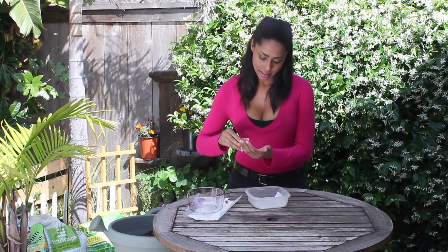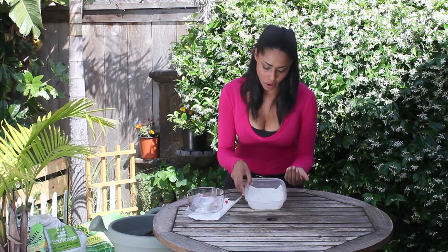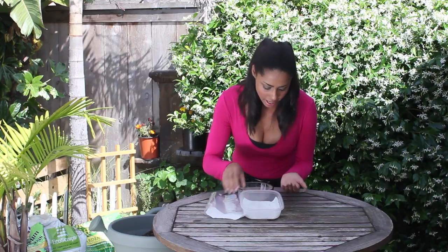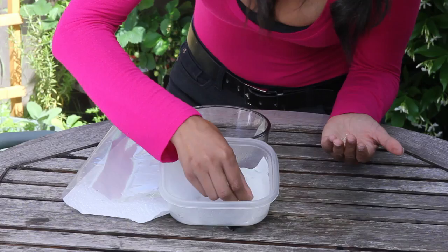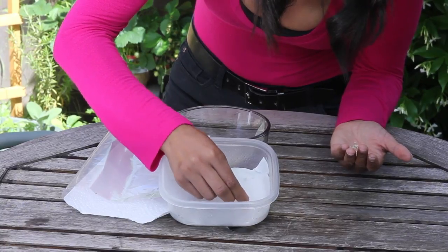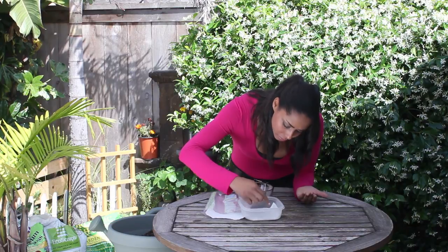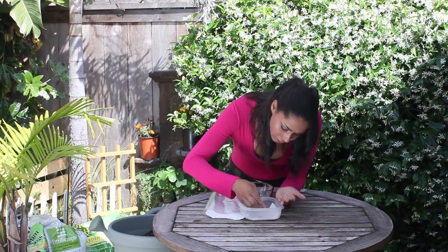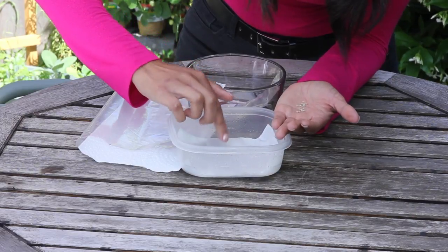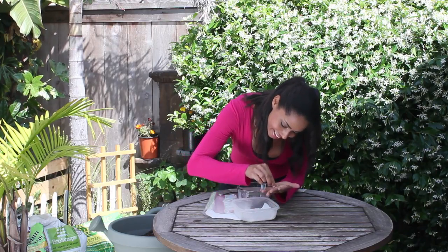I'm going to take 10 seeds and place them about a half an inch apart from each other on the moist paper towel. One, two, three, four — they're very small — five, six, seven, eight, nine, ten.